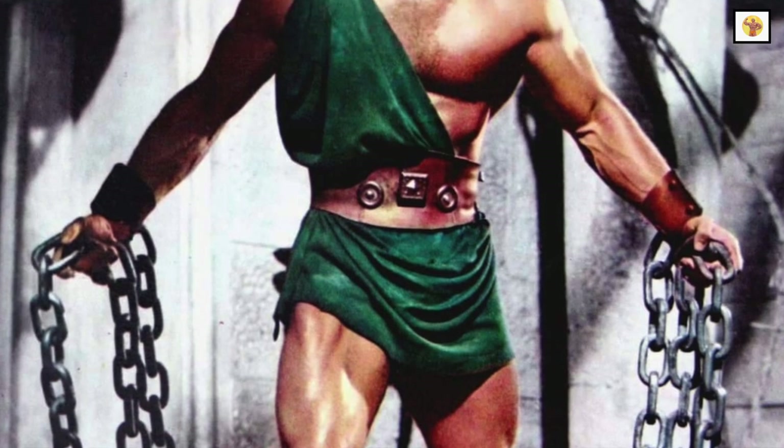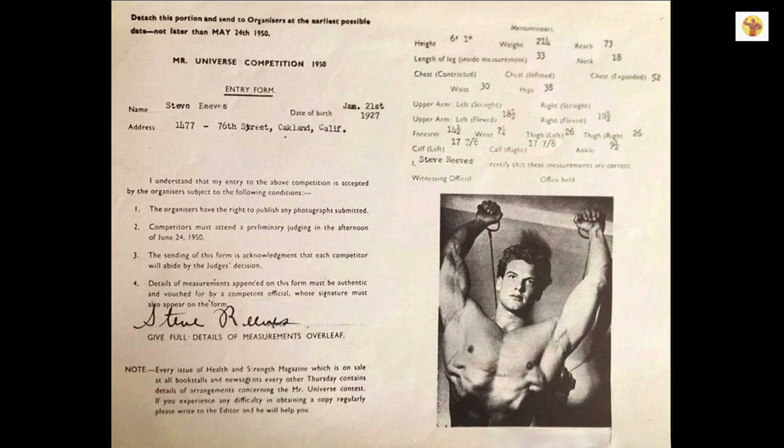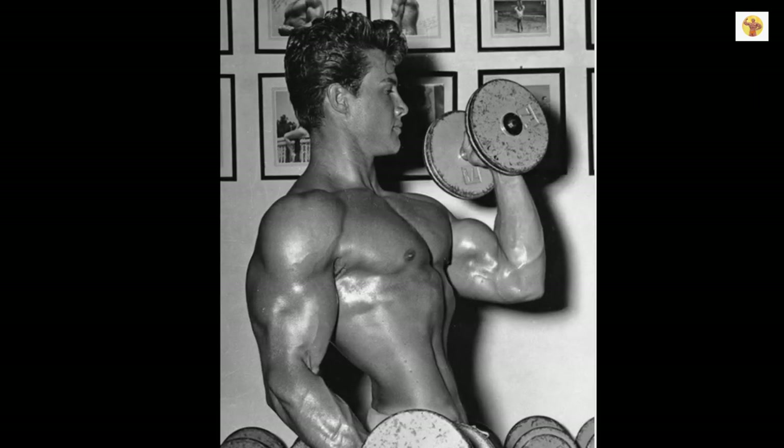Well, in today's episode, Hercules will guide you through his Mr. America and Mr. Universe full body routine. Let's get started.